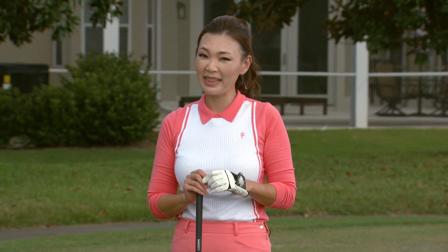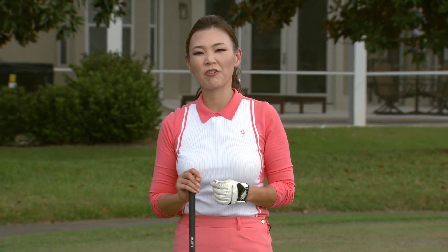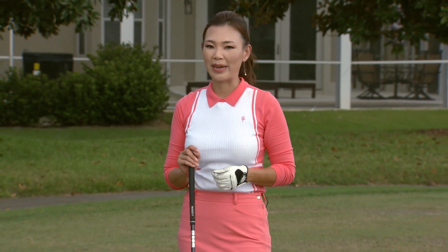Hi Golf Pass, I'm Amy Cho. When you start breaking 90-80, you start to realize that you need to hit your driver straighter and keep it in play. So today I'm going to show you the correct weight shift for the driver to help you hit more fairways.